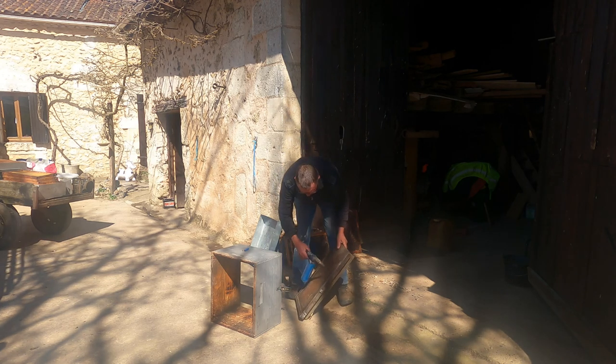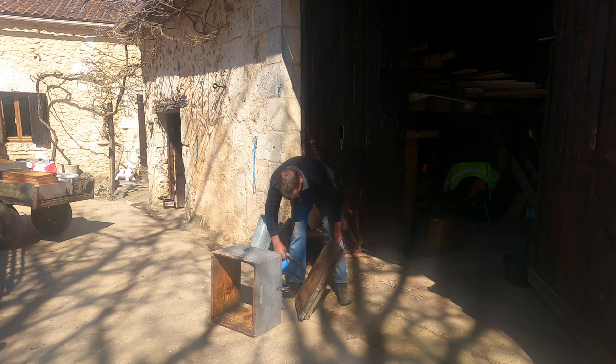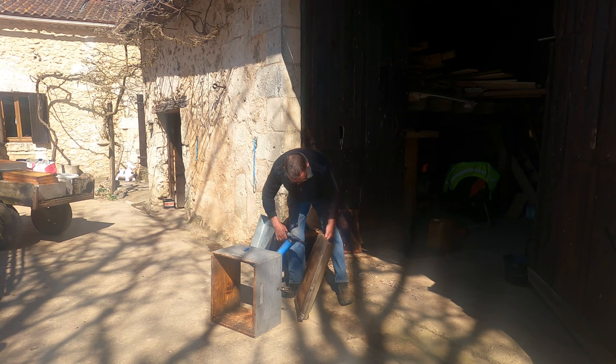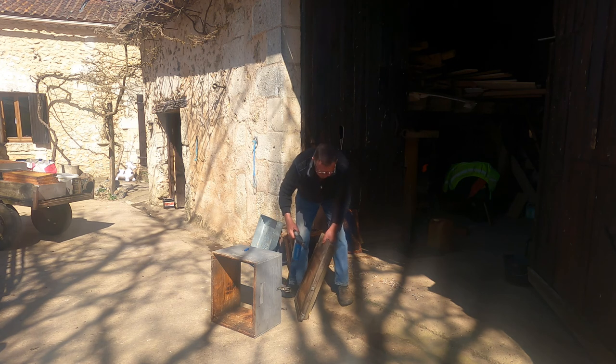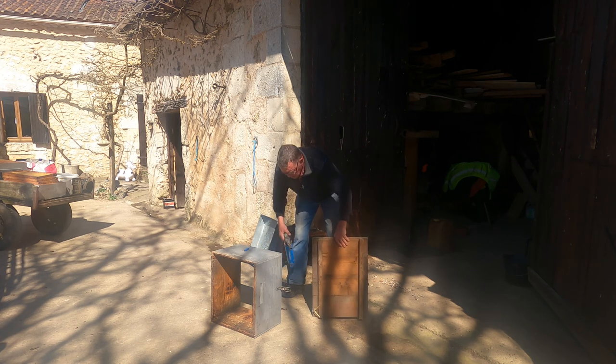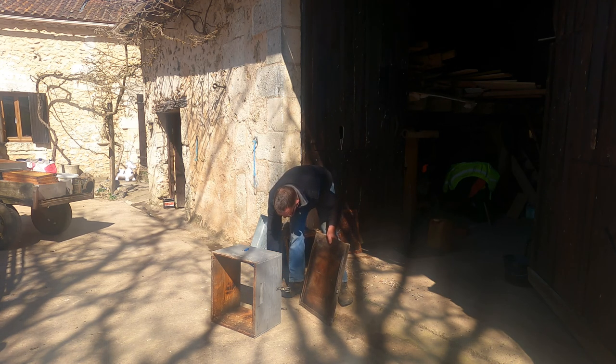We're going to take all the hives to pieces and clean them out. Because we haven't got enough hives to change them all over at once, we're going to do them one at a time and clean them as we go. There's a nice tidy job - it kills anything that shouldn't be in there.